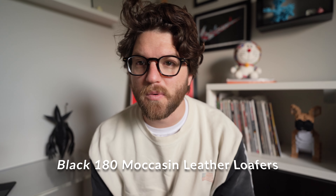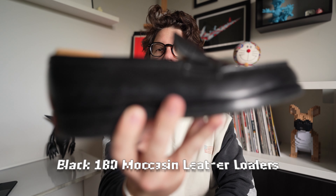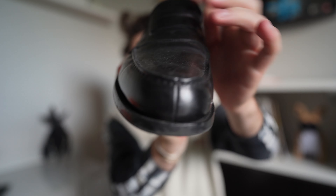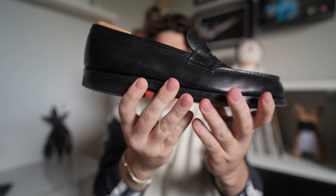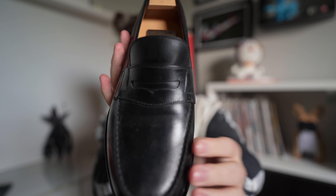First up, my dress loafers. My first pair is just a classic black loafer — these are the JM Weston 180 Loafer, one of my favorite loafers of all time. It's got a very classic silhouette with a split toe. I'm a big fan of JM Weston — I think they make a really good loafer and it's going to be a bit more on the luxury end.